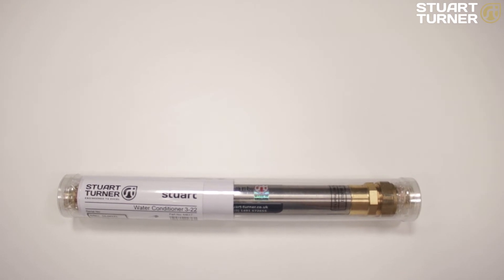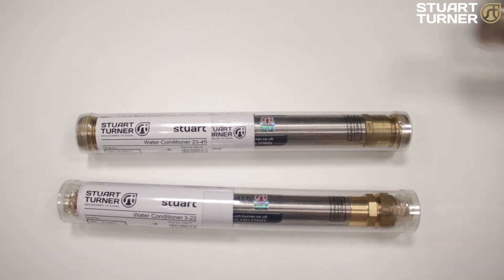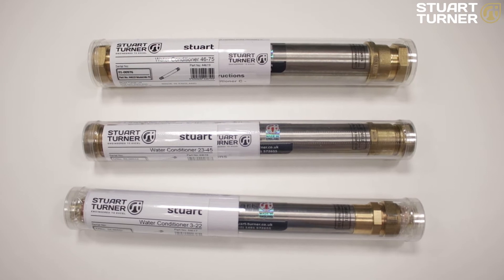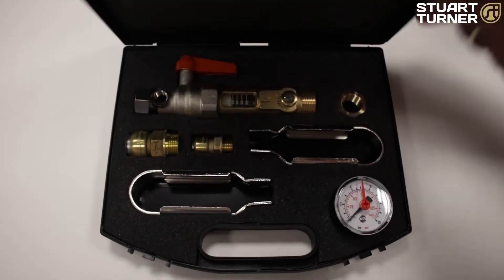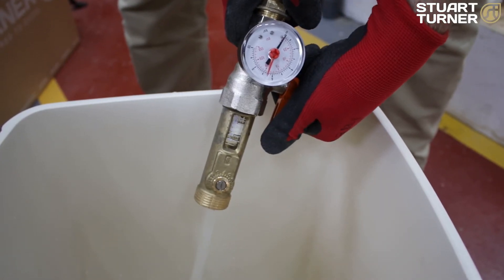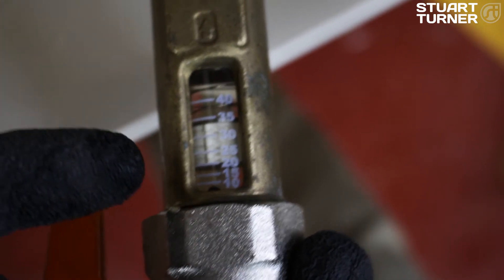The catalytic water conditioner comes in three sizes: 3 to 22 litres per minute, 23 to 45 litres per minute, and 46 to 75 litres per minute. To check which size you need, measure the typical water flow demand from the cold water main supply using a Stuart Turner pressure and flow test kit. Here you can see we have a flow rate of 20 litres per minute, therefore we will use the 3 to 22.